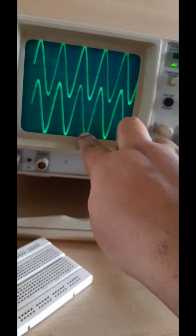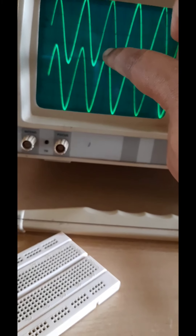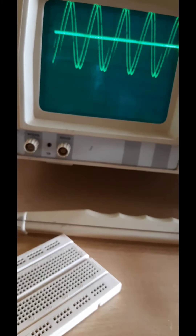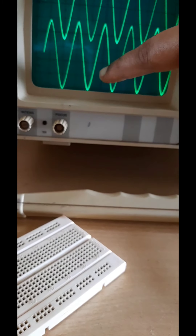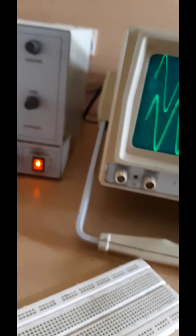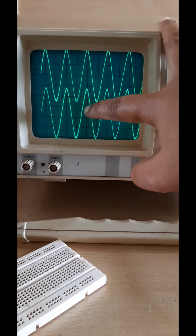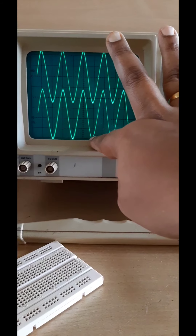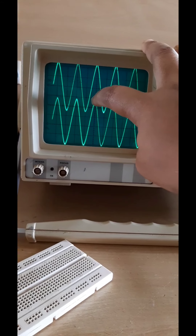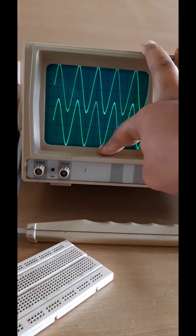This voltage is 2.4 volt. Now for the other side: from the ground point, counting the divisions — 1, 2, 3, 4, 5, 6 — it is 6.2 divisions. So 6.2 into 2 equals 12.4 volt. Therefore, the output sine wave is located at minus 2.4 volt on the upper side and minus 12.4 volt on the lower side, both on the negative axis.